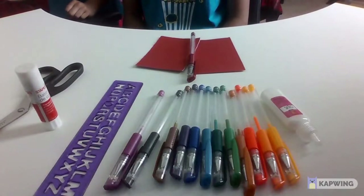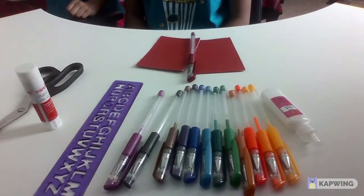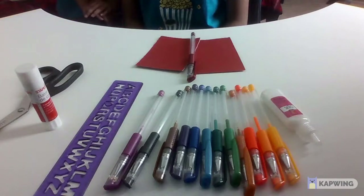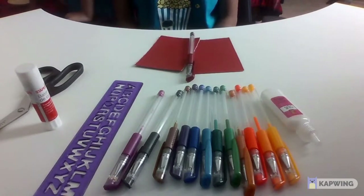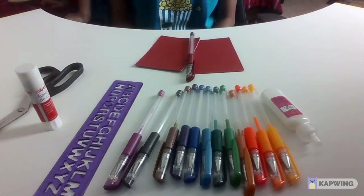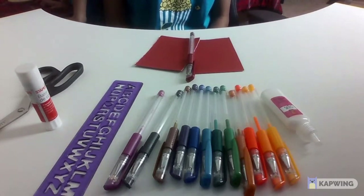Hey everyone! Welcome back to World of Everything. Today we are going to be making two miniature crafts. One is going to be a pizza box, which we're going to make now with the red set, and the other one is going to be with the pink set, which is going to be in the remaining half of the video.